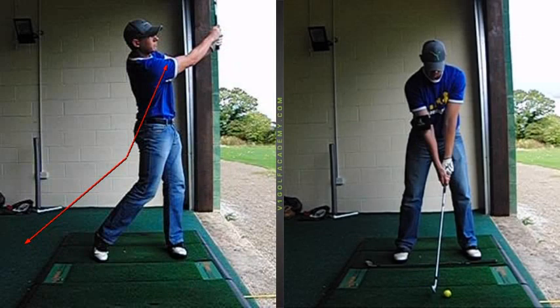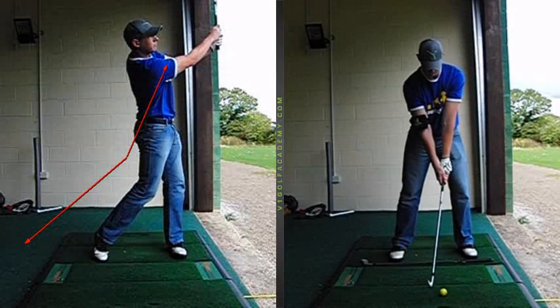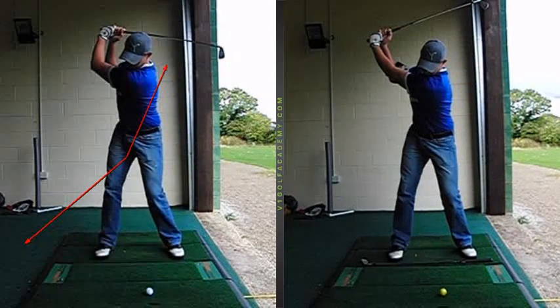So what we did, we attached this little training aid to your right arm, and we got you to try and feel as you go back that your right arm wasn't going to fold as much. You can see at the top of your swing here much more width, much more structure to the top of the backswing. And you can see the club is in a much shorter position as well, so the arms and body are a lot more in sync and together.